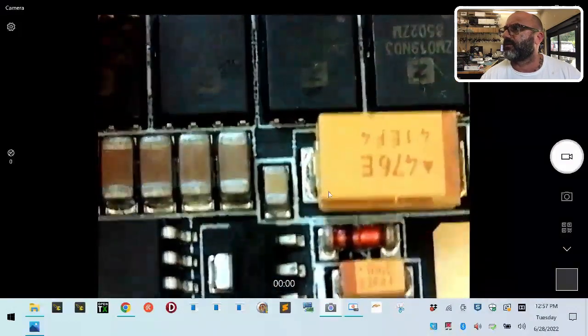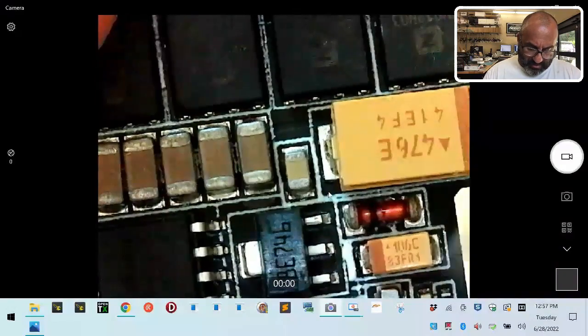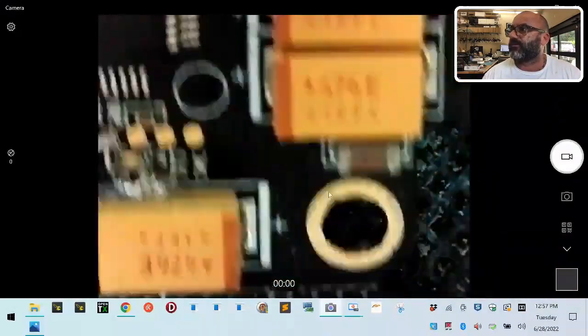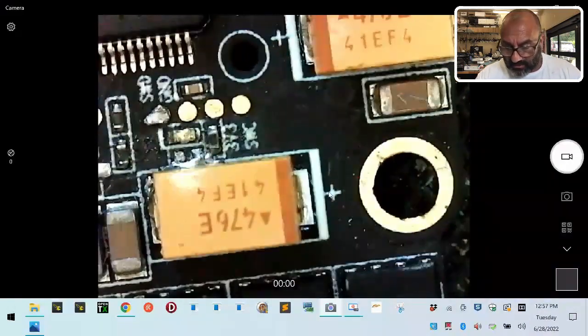See how clean this side is? That's how the other side should look. See what we're looking at right here - that's how clean it should be. But if I'm not mistaken, this doesn't look good at all.